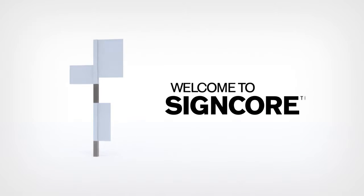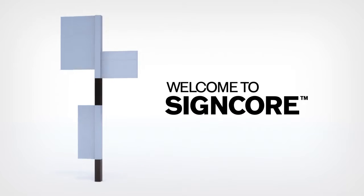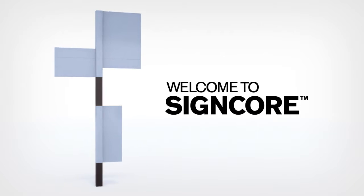Welcome to Sinecore, a modular sign system which is robust, versatile and proven.